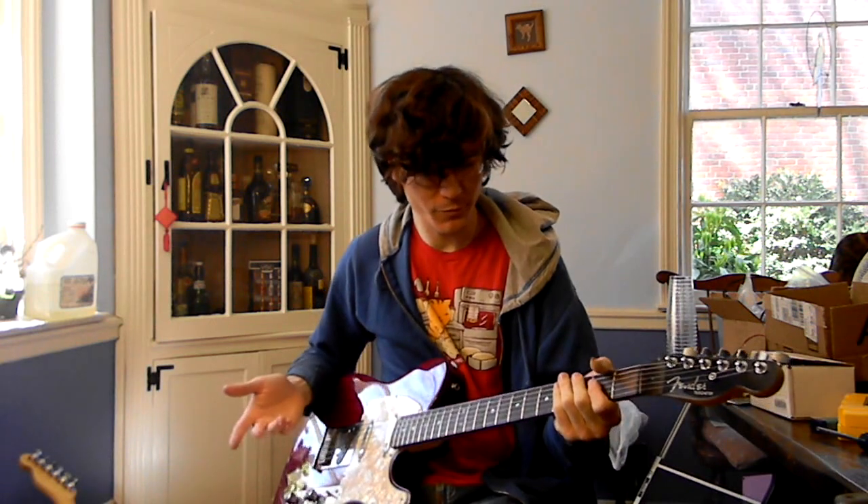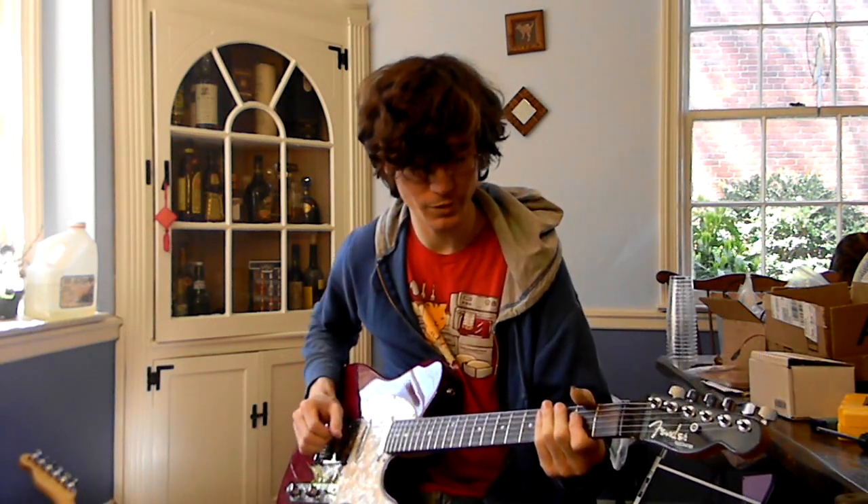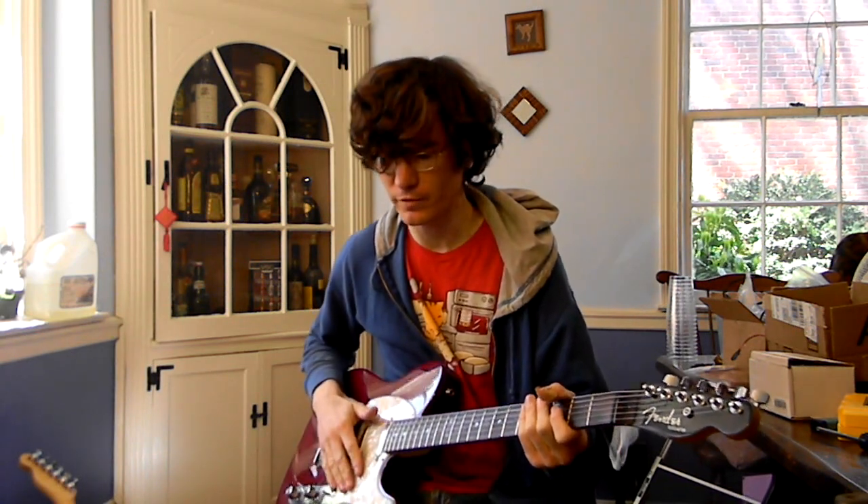And still the bass notes sound just about normal — they're a little louder of course, but I think the G string is about where it's starting to distort at this point.